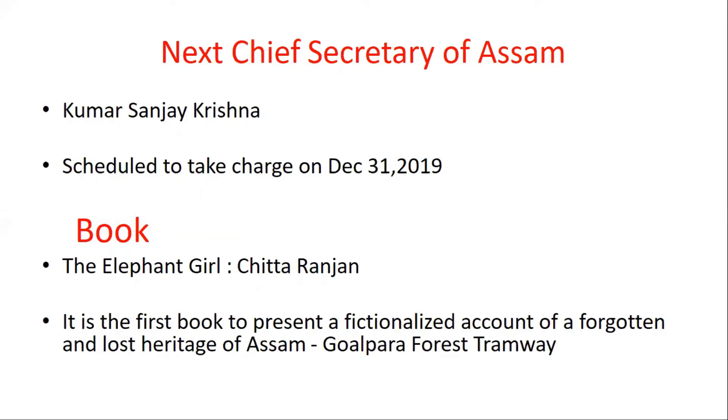Next, we are going to discuss about a book — actually a novel. This novel's name is The Elephant Girl by Chitta Ranjan. This book is the first of its kind — the first book to present a fictionalized account of a forgotten and lost heritage of Assam.